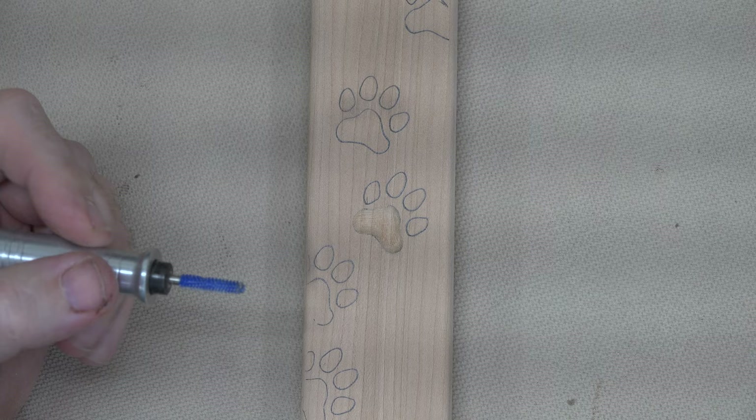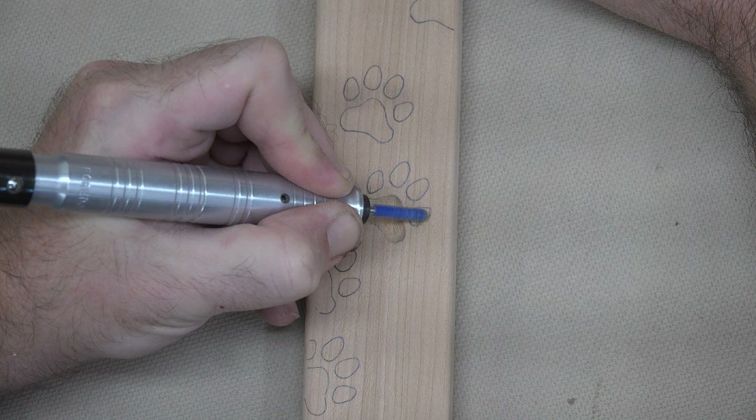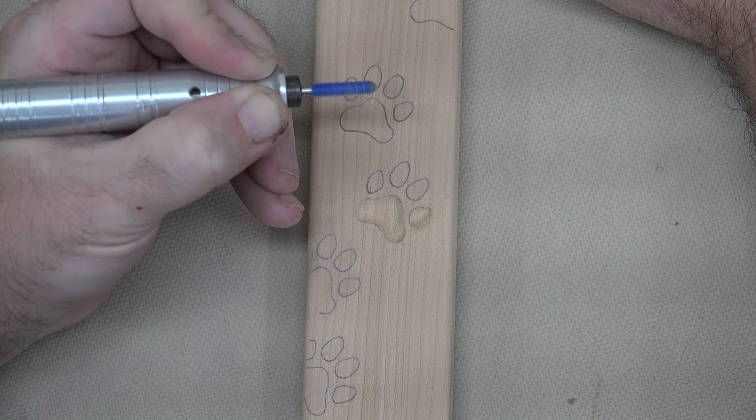For the toes I'm using another fine typhoon burr, but this one is a straight burr. The reason for that is these are much smaller sections and it makes it easier to get in there and work with. Same technique — just work slowly and work up to the line until you're happy with the results, clearing away your dust quite often so you can see where those lines are.